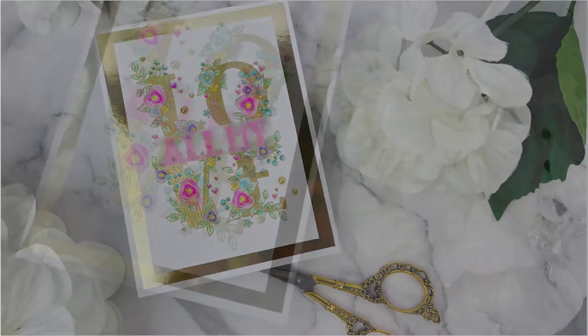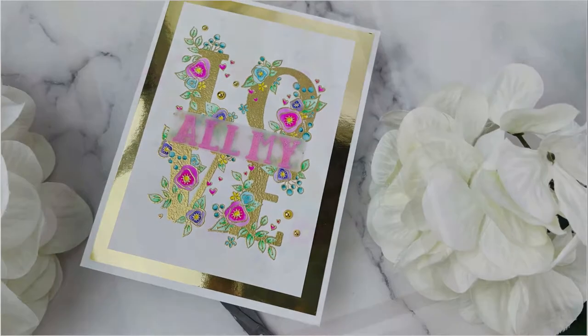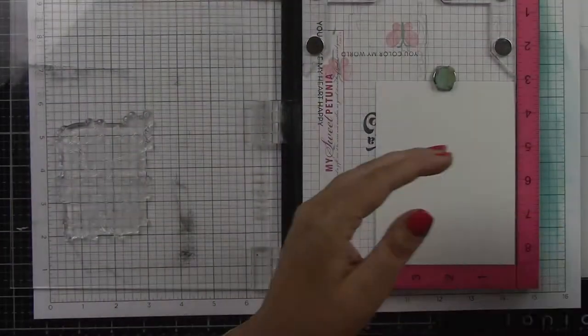Hi everyone, this is Joy, and welcome back to my channel. My project for you today is for Spellbinders, and I'm using the new Love Block stamp set, and I'm going to be coloring in those floral images with some Zig markers.